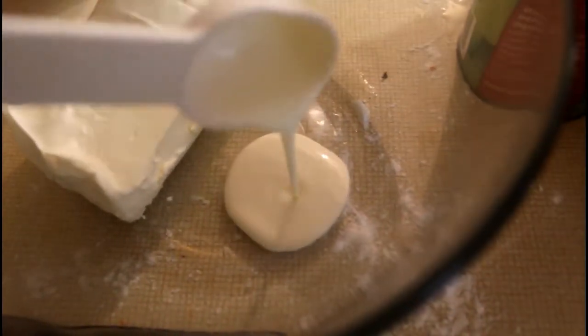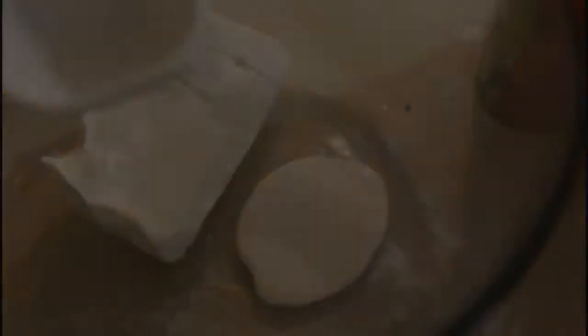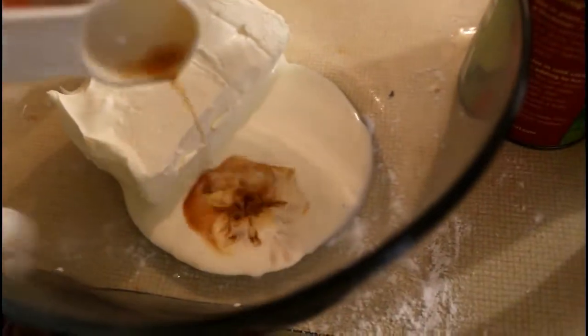For the frosting: an 8-ounce block of cream cheese, two tablespoons of heavy whipping cream, one teaspoon of vanilla extract, and powdered sugar — you want to sift it in and combine everything together.